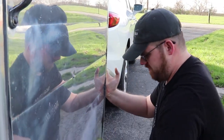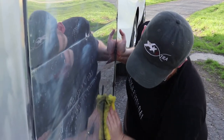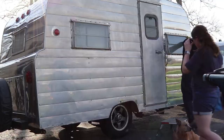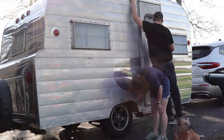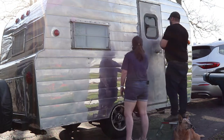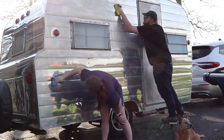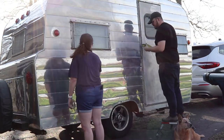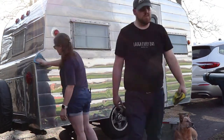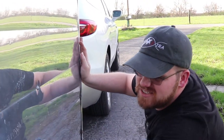How long does this typically last before you need to do it again? Well, it really only lasts until it rains again, and then you've got to do it all over again — which is the joy of a polished camper. It also makes me wonder why we don't just paint it. Paint's expensive right now. And the polish is just kind of cool.